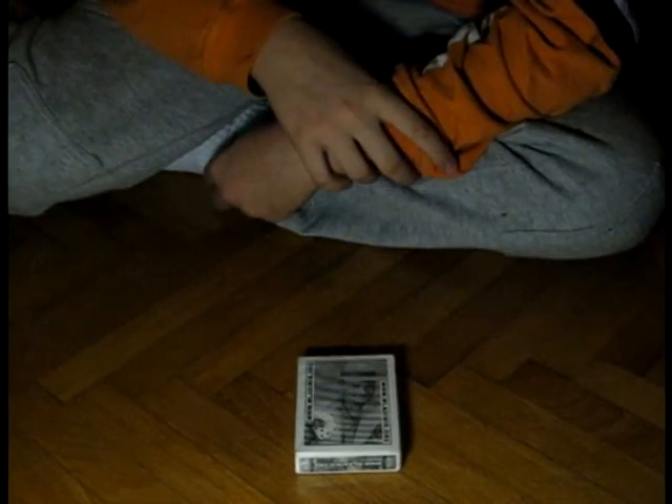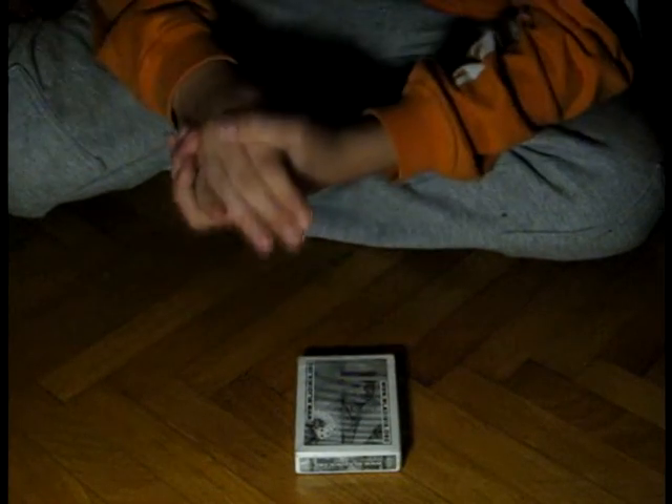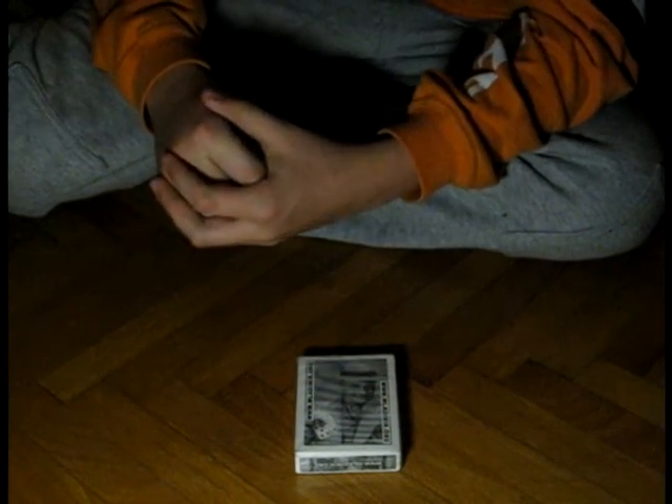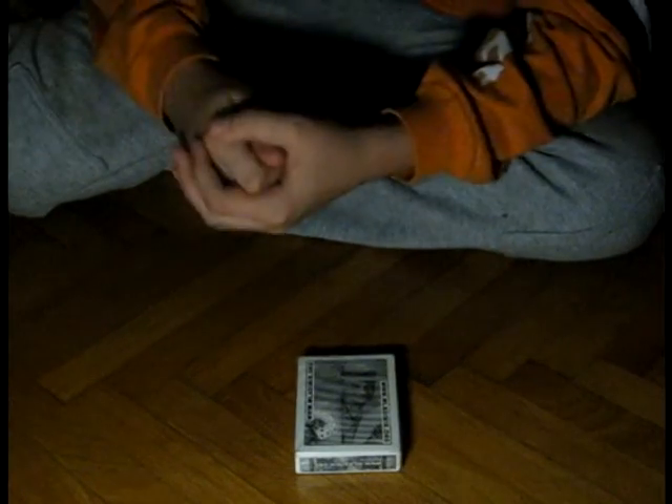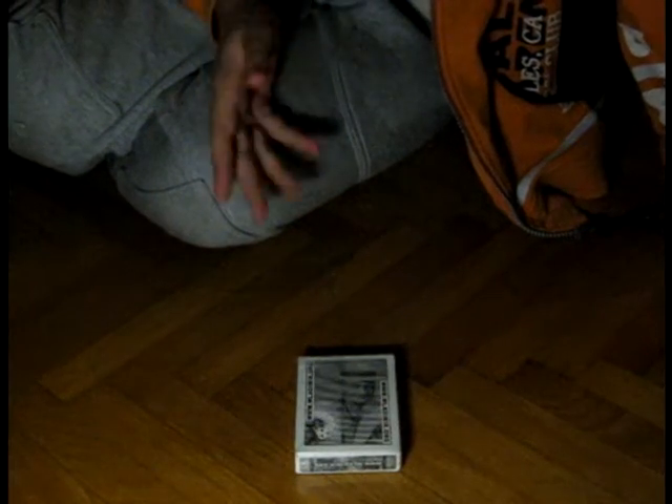Now the spectator can pick a number — so let's say they pick 5. And then we say, okay, pick another number, and let's say they say 3. So 5 plus 3 is 8. Now the 8 in the deck — there can be black and red.